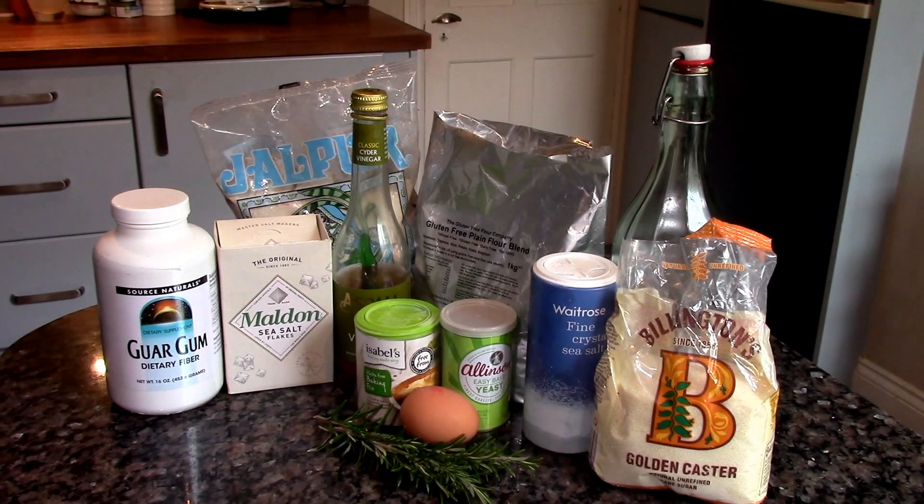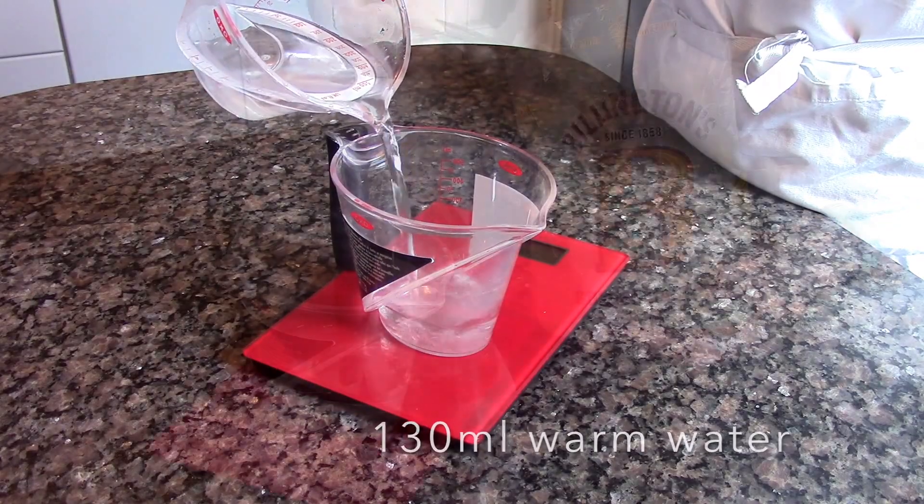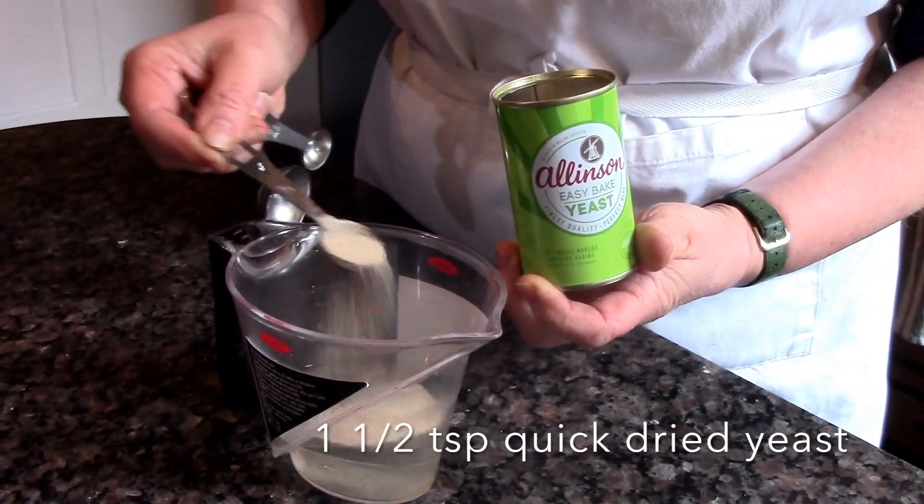Welcome to our gluten-free focaccia recipe. Measure out your water, add the sugar and the dried yeast, and give it a quick stir.